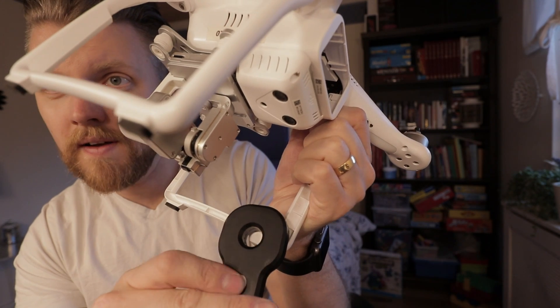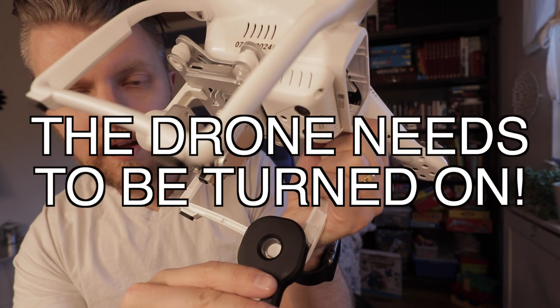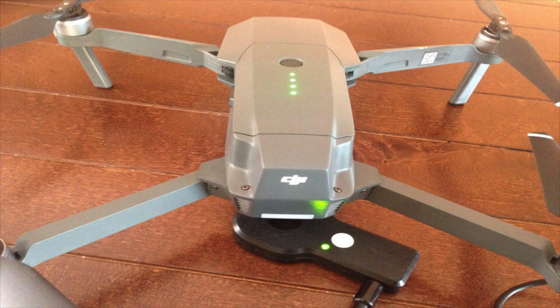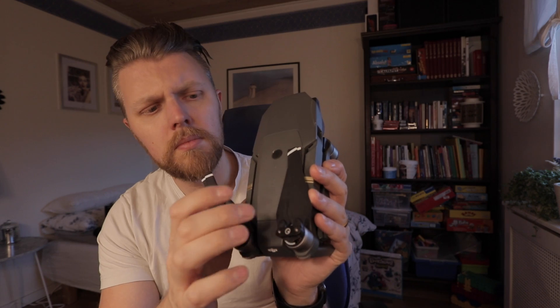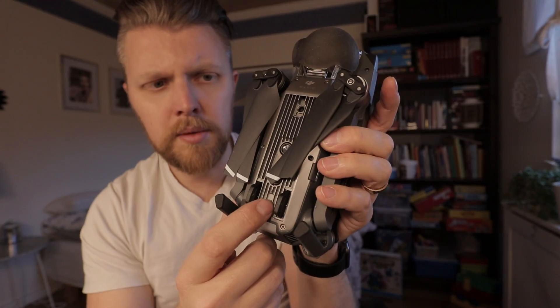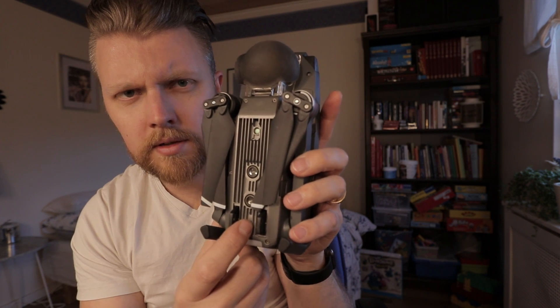That should be it for the Phantom, but on the DJI Mavic — where is the compass? I got some pictures I can show you. According to those pictures, the compass is located at the back and below, on the underside of the drone. I don't have a clear reference point, so I won't know for sure if it works.